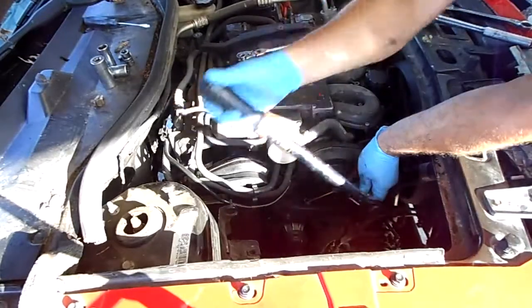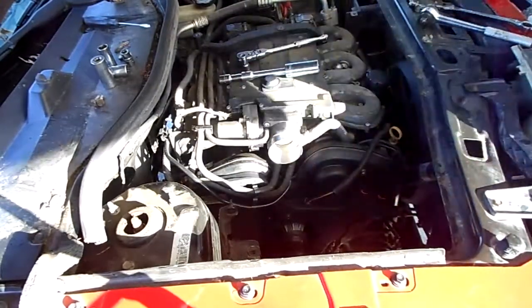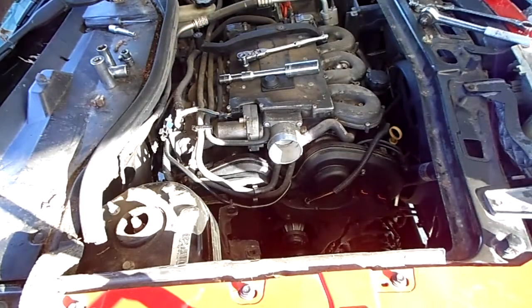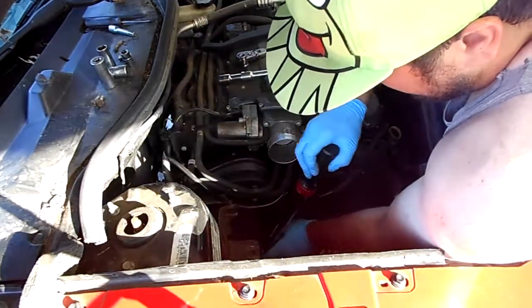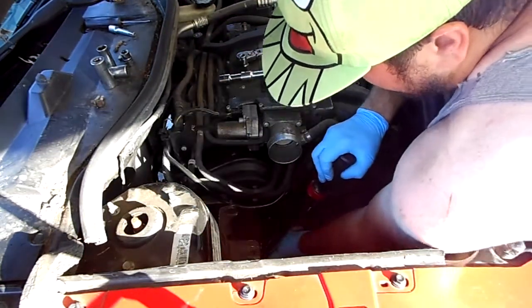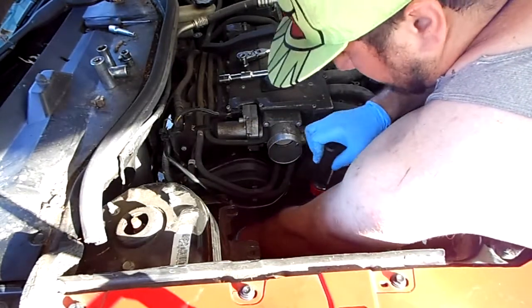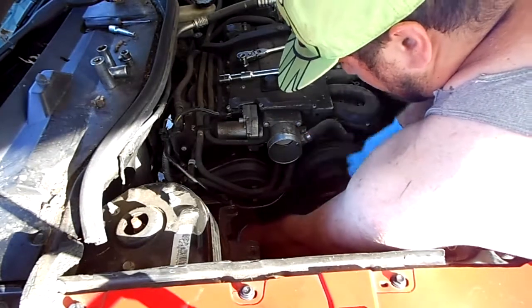I probably don't need the extension on this. Extensions aren't going to affect the torque settings — they've done studies. Problems are more likely with cheap torque wrenches. Mine isn't an expensive one, but good old Craftsman.